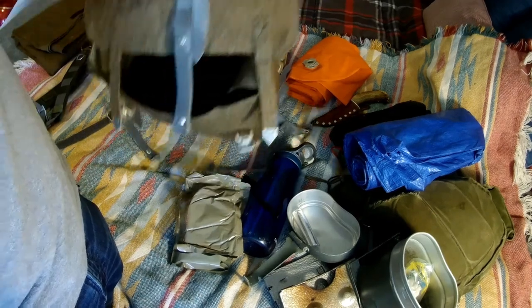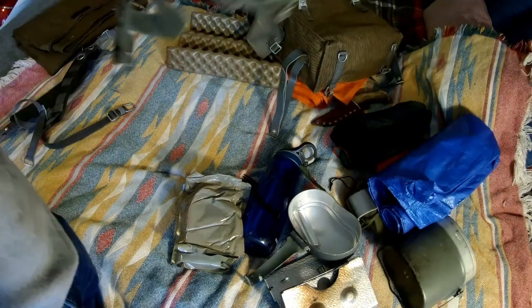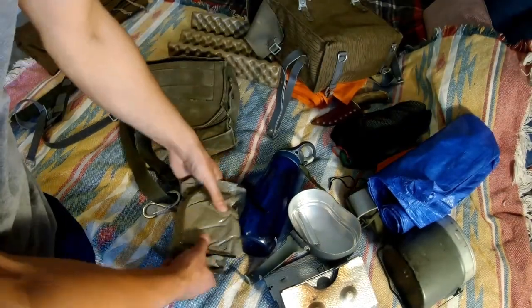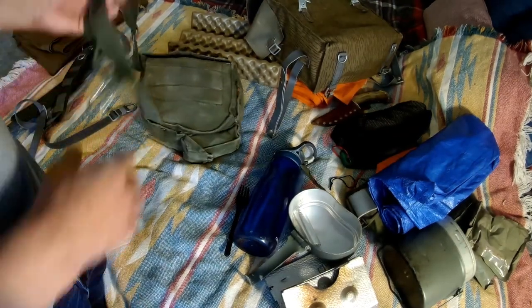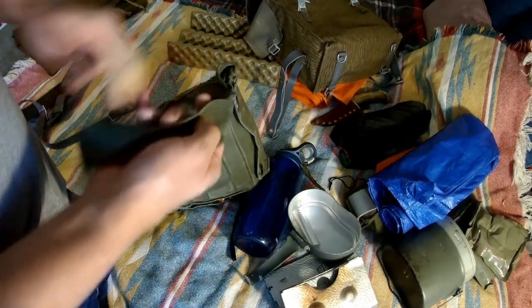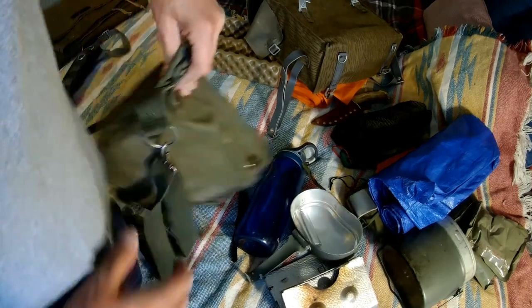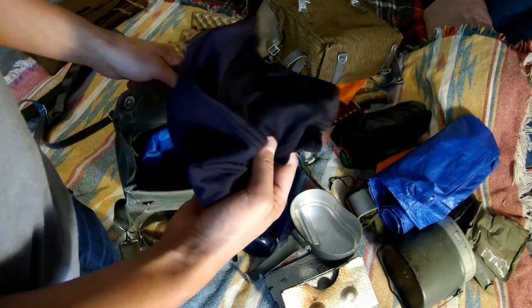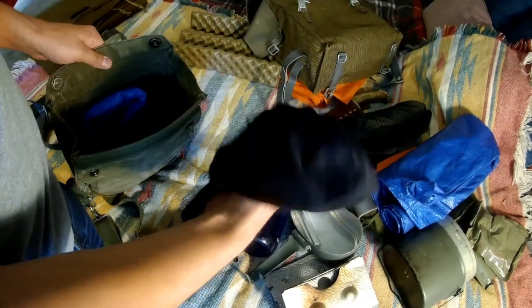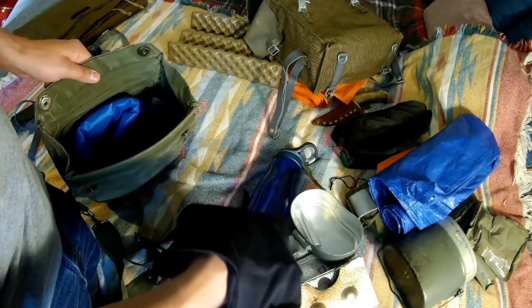Moving on to the rest of the kit - the haversack. This is my five C's style kit, worn around the waist so the side contours to your hip. It just has a breakaway flap. Inside we've got a balaclava - you can use it as a neck tube, sleep in it, and it'll help keep your head warm. It's made of synthetic materials.